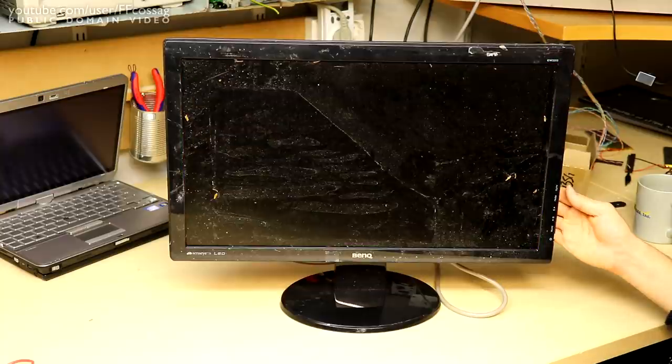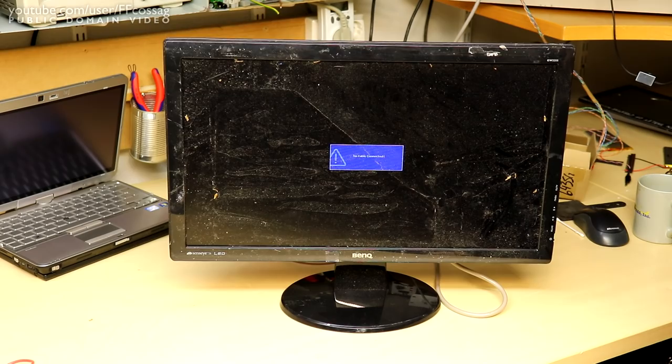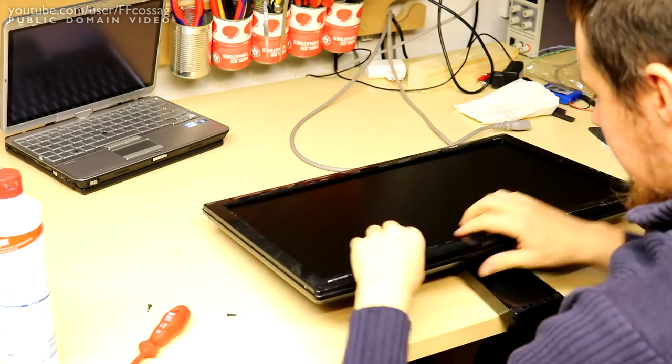Or it's just going to work perfectly. Let's take it apart anyway and see what's wrong, if anything. This pops apart like any other LCD monitor, I would wager.